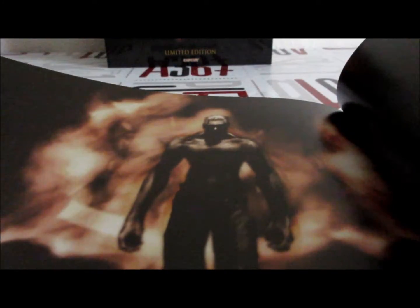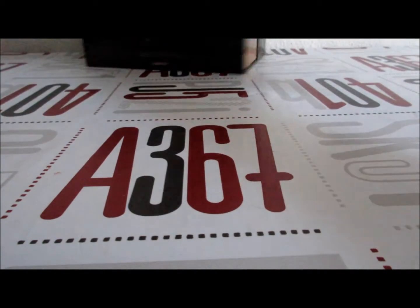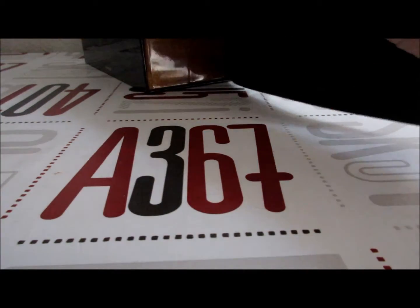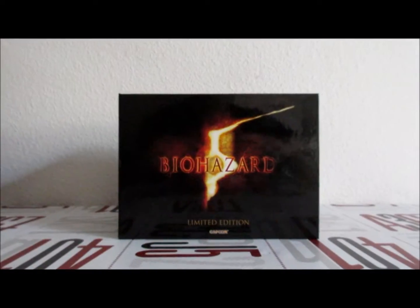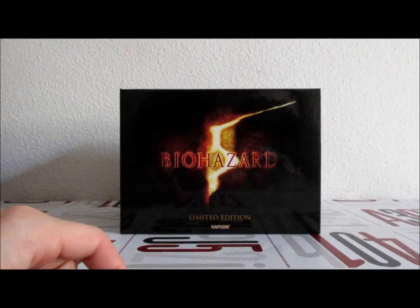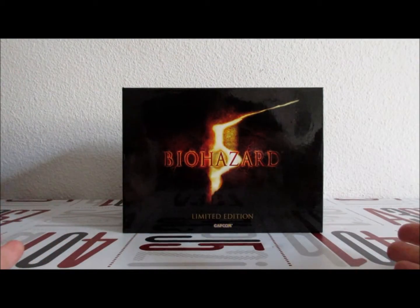Et une image — l'image finale — c'est Albert Wesker qui sort des flammes, plus ou moins. Un joli petit artwork. Voilà pour ce collector de Biohazard 5. Que dire — je suis content de l'avoir parce que ça s'appelle Biohazard.